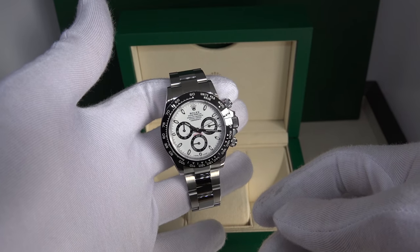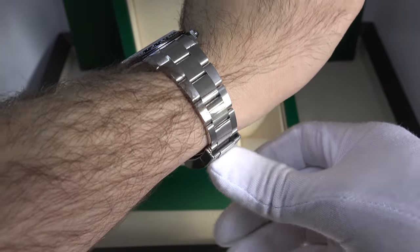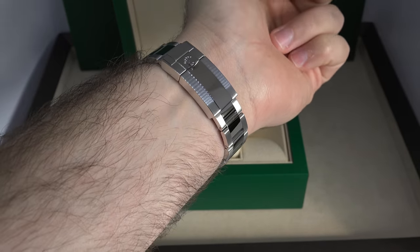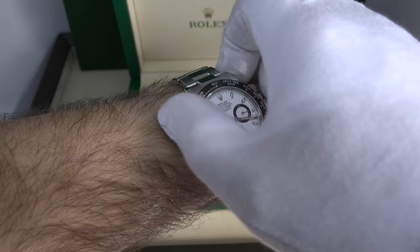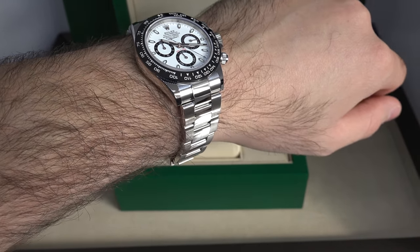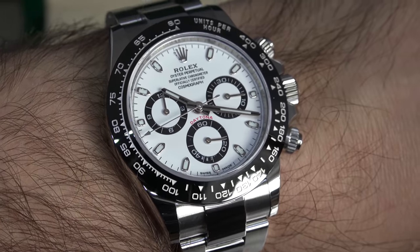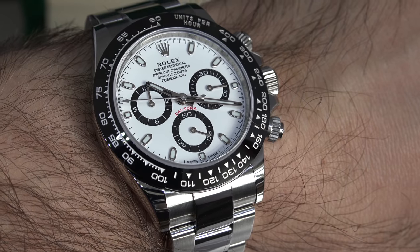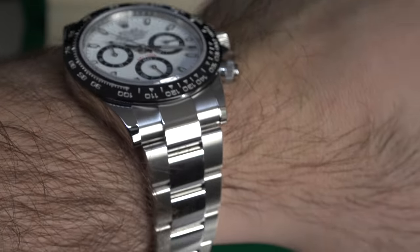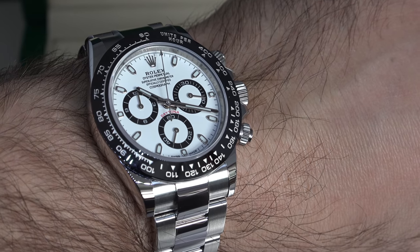No review is complete without a wrist shot — and there you go. I would say this is one of my favorite watches. If I had to choose from my full collection, which I'll be revealing next week, this would be in the top three. I just love the contrast — the way the white and black blend together, the way the ceramic bezel matches the watch perfectly. So guys, make sure you subscribe to my channel, follow me on Instagram, and stay tuned for next week where I'll be revealing the full watch collection. That's all for this week — thank you for watching.